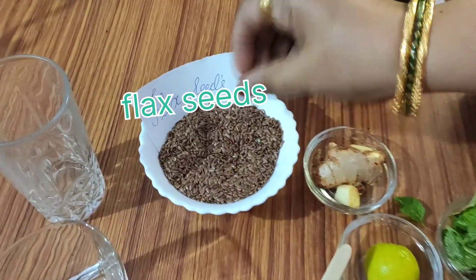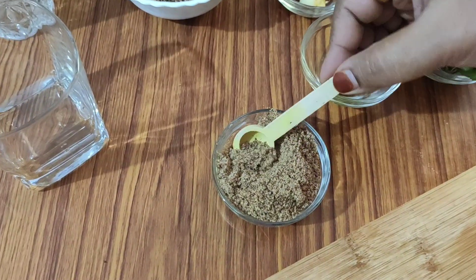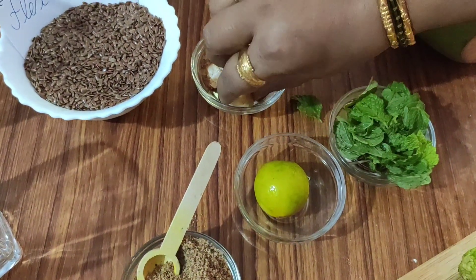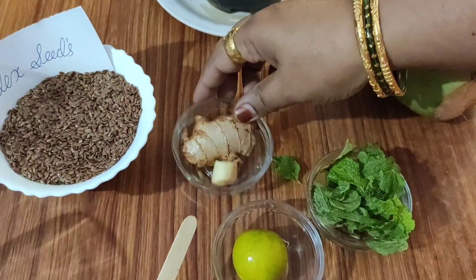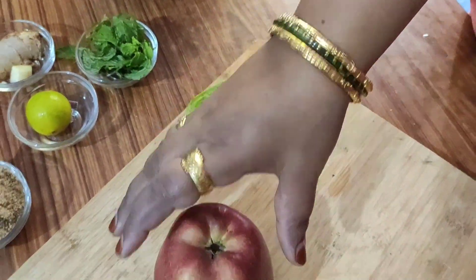The main ingredient is flax seeds. I am going to fry the butter with flax seeds. I am going to add half a lemon. We will add ginger, 1 inch. Add the sugar. Add the flax seeds for the apple.